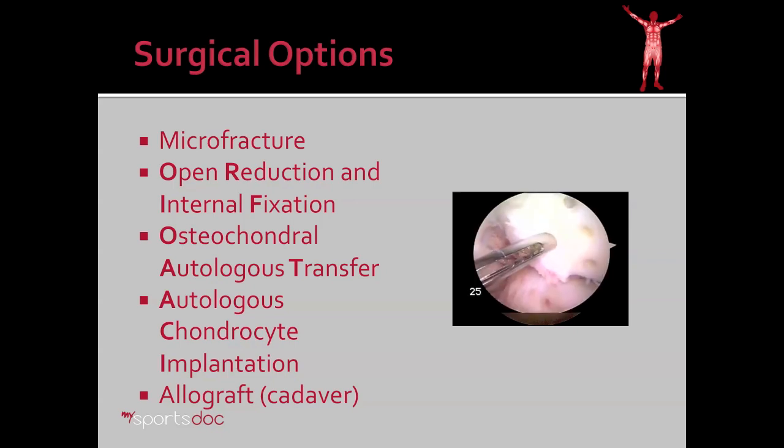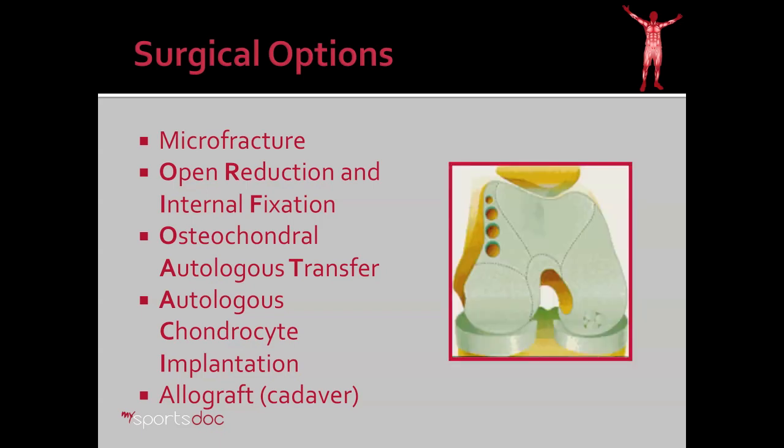There's also open reduction and internal fixation, in which we fix a fragment of bone or cartilage that's broken off, if it fits well into place and has not been fragmented. There's also osteochondral autologous transfer, or OATS procedure, in which we take cartilage from an area in the knee where we don't need it and transfer it to an area of defect where we do.